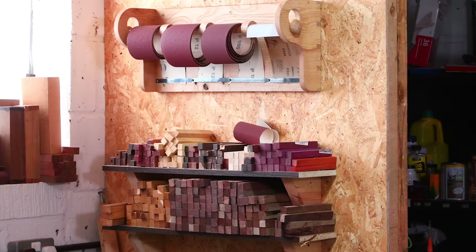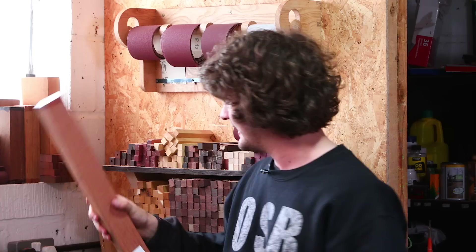Hello everybody and welcome back to Turning Tuesday! On a recent trip to Yandals I picked up some Leadwood and also some Rapallo Lacewood, and I thought I would start making another little batch of these tiny little mallets.